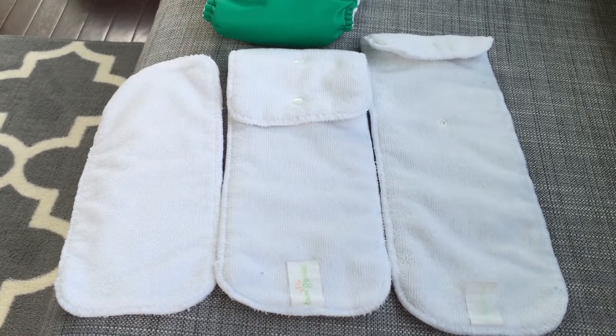I like the feature of it being a one-size diaper because you can use it almost from the very beginning up until potty training, which appealed to me a lot. One of the reasons I wanted to switch to cloth diapers was for cost savings, and that made a lot of sense. Here the insert is at the second size setting, snapped almost to the very top, which coincides with snapping the two rise snaps together so the diaper has a medium size.